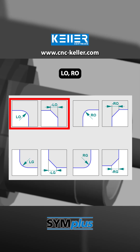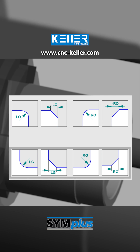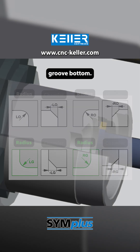And with the parameters LO, RO, LG and RG, we define whether a chamfer or a radius is machined at the groove opening or at the groove bottom — a chamfer if the value is negative, or a radius if the value is positive. In this program, it is LG and RG, set to positive values, so there are radii on the left and right at the groove bottom.